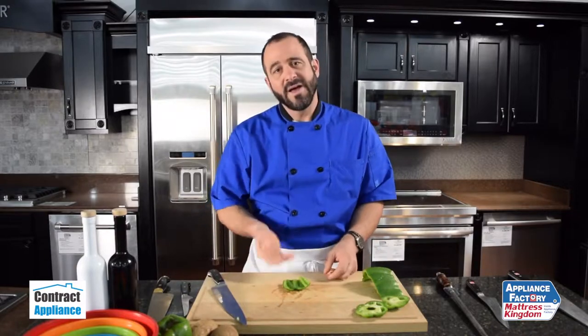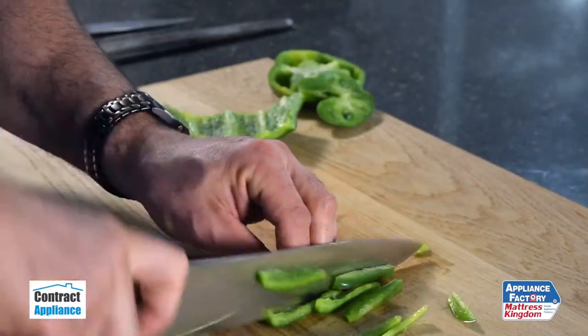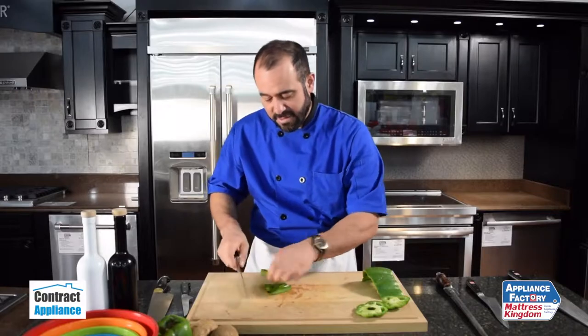So what I like to do is flip it over — I've got the flesh side up and the skin side down — and then the pepper is really, really simple to cut through. I can go ahead and bring that down to a dice, very, very simply.